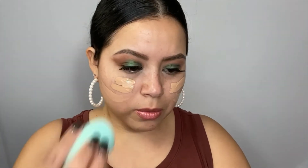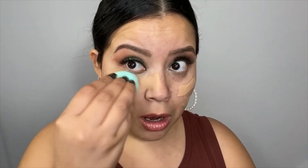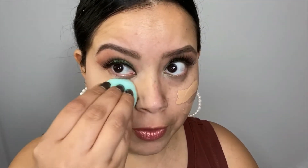This is the Revolution Conceal and Define full coverage foundation. I am in the shade F8 — not sure what complexion that corresponds to; I think they just go by numbers. Hopefully it's a good shade match for me. It feels really good. It's 0.8 of an ounce — something I brought up on my last video regarding a different foundation. Wow, look at that though — I should have done one half first so you could see the difference. That is beautiful.